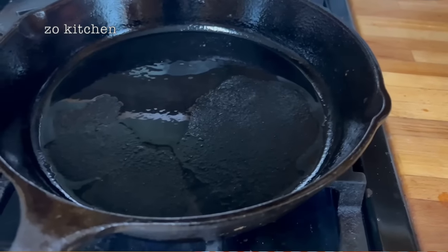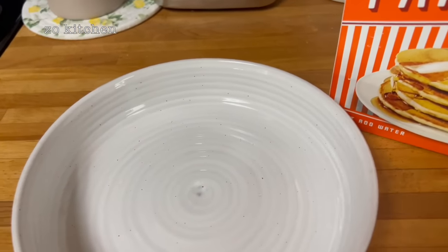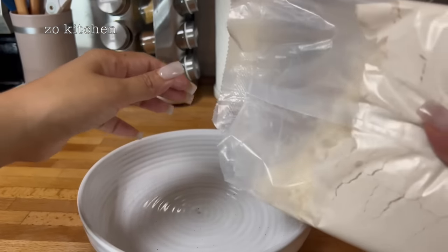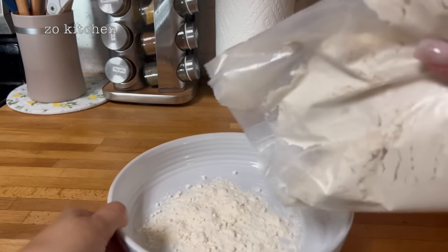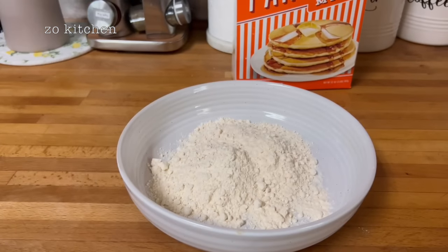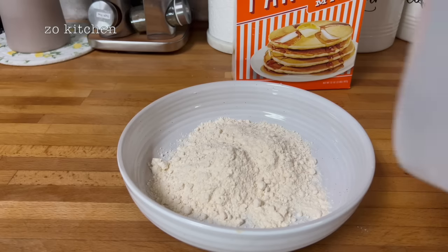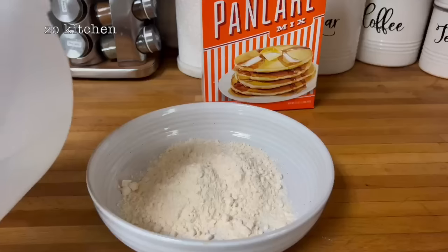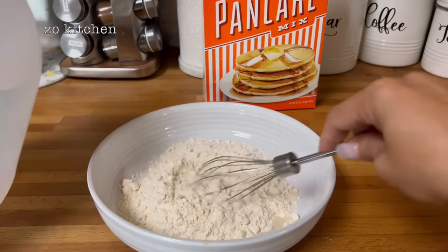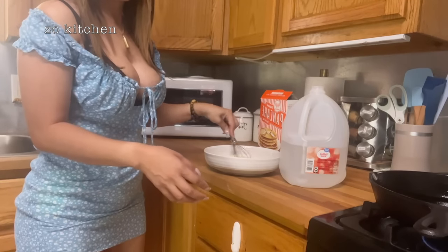We're just gonna mix it with water and preheat our skillet here. You can use measurements if you'd like. Just gonna grab water — a gallon of water here — and use this.